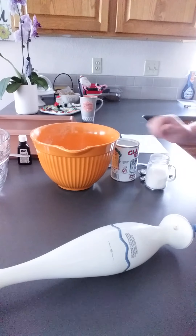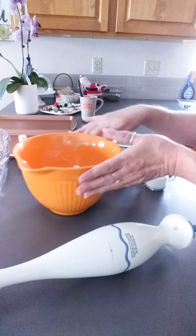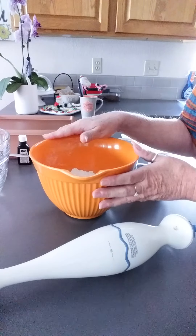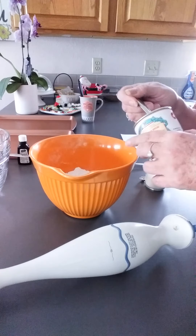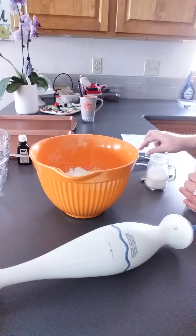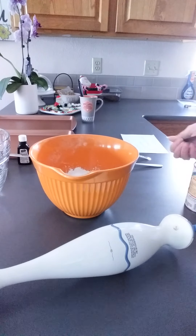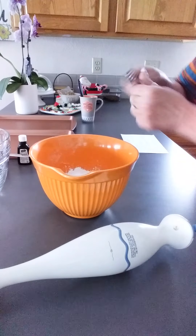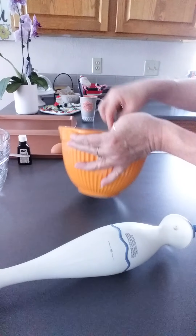We are going to bake some Scandinavian almond cookies today — they are so good. So we have 1 and 3/4 cups of flour. We're going to add 2 teaspoons of baking powder and a quarter teaspoon of salt, and just mix that in and get it blended pretty good.